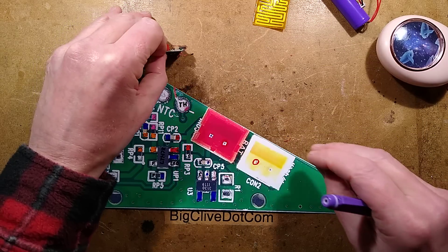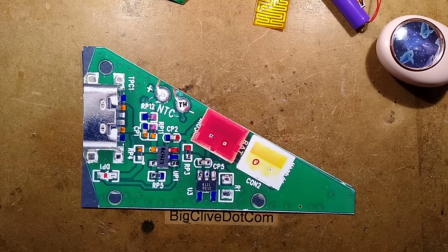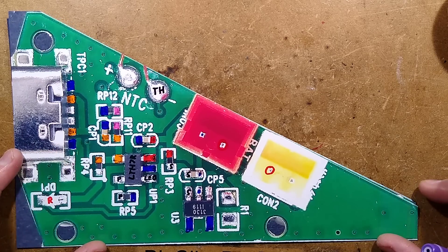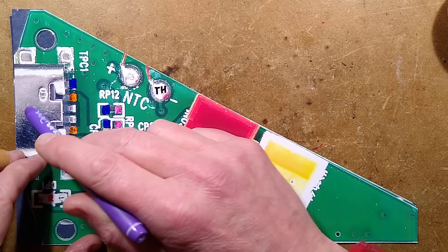Let's explore the circuit board, because the circuit board is worthy. So what do we have? We have the incoming supply on a USB-C connector.